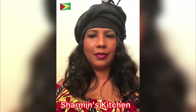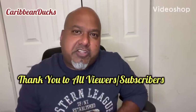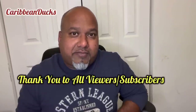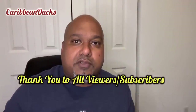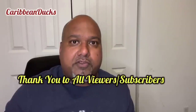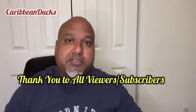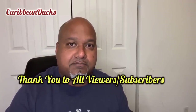Hello YouTube family. I would like to thank each and every one of you for joining us, supporting us, and following us on our YouTube journey. We appreciate you very much. I want to urge you to continue to watch and share our videos as we bring you new recipes and new adventures. This is Caribbean Ducks here again. I would also like to thank each and every one of the collaborators from the YouTube Guyanese family for contributing and making this possible. God bless.